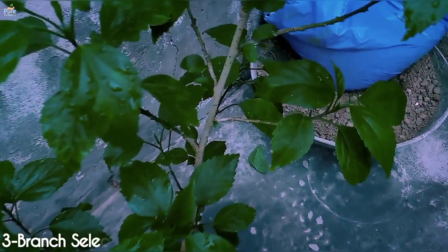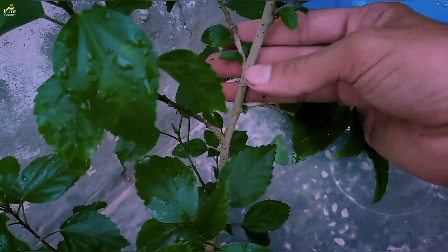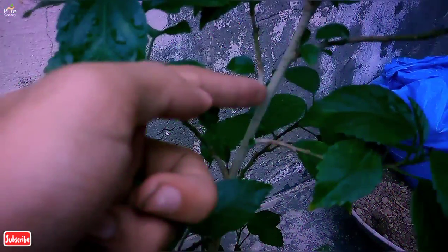Selection of branch is also important in hibiscus air layering. The thumb rule is to choose a semi-hardwood cutting that is slightly flexible. Don't choose a thin branch — a pencil's thickness branch works just perfect.